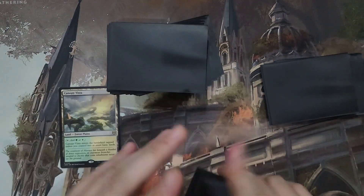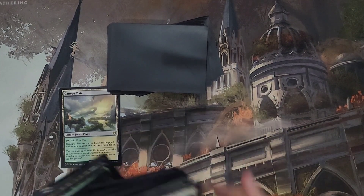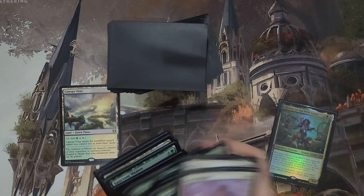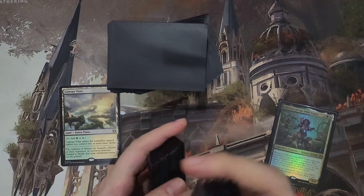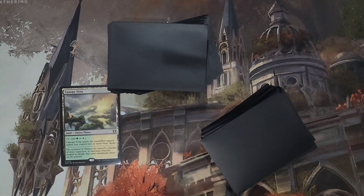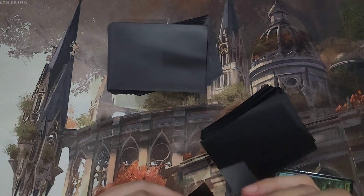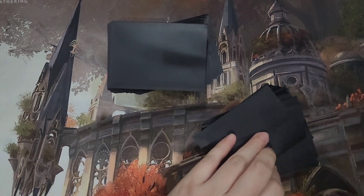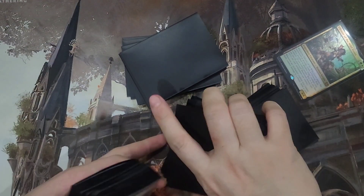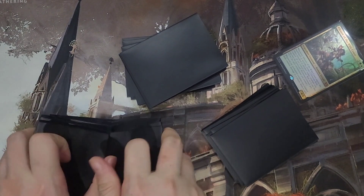Since they only give you exact sleeves — I think I only got 99 actually, so I didn't have enough with two packs. They're supposed to have 50 each but I think I only got 99. I haven't had that issue with the Perfect Fits.